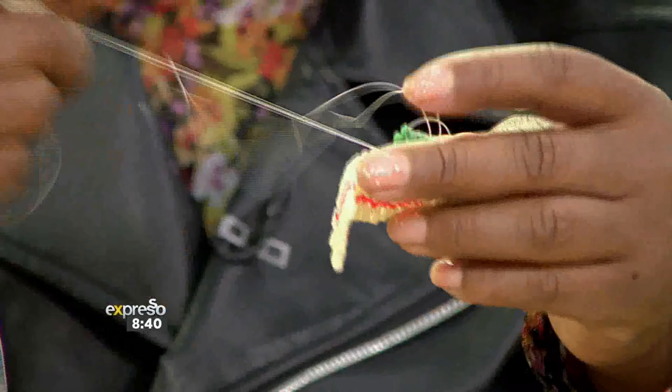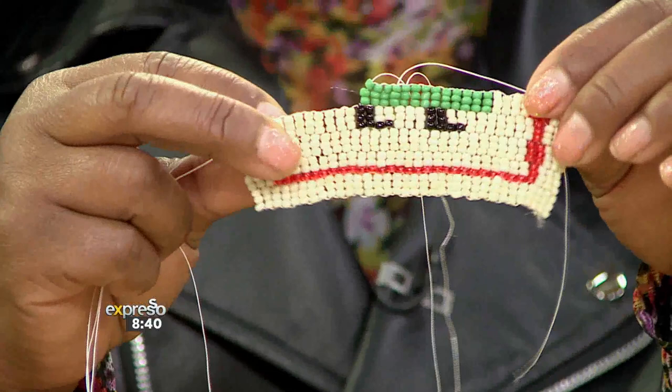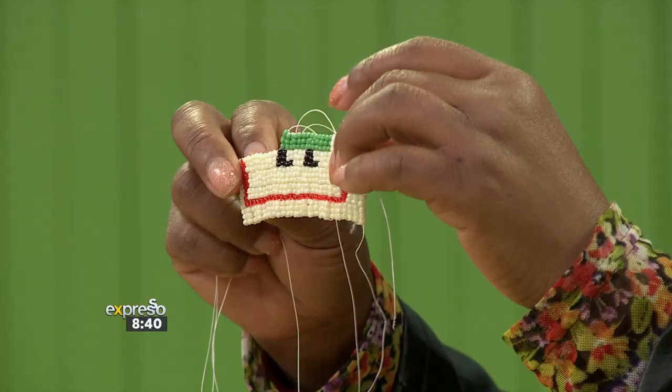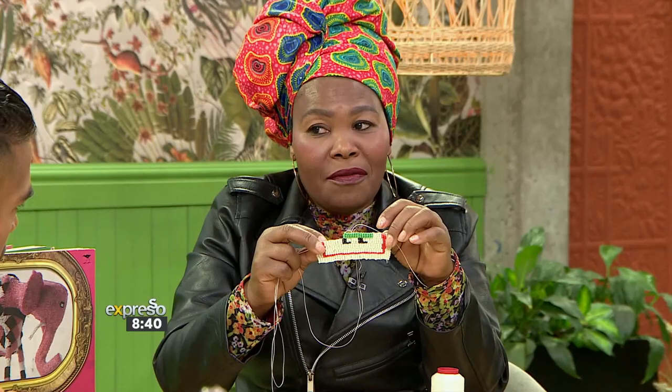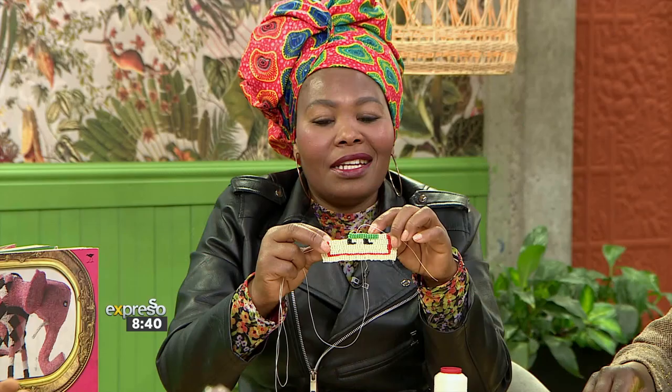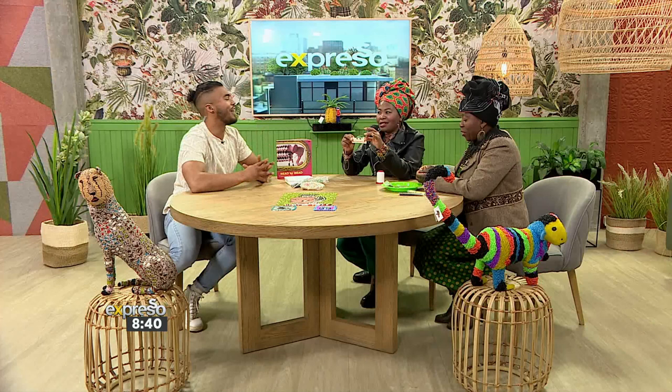Pay attention to this one. So, take me through how you weave these beads together. As you can see here, I'm starting the feet. The black one is the feet. The green one is the dress. Now I'm going up, and the dress gets narrower — this is a woman.